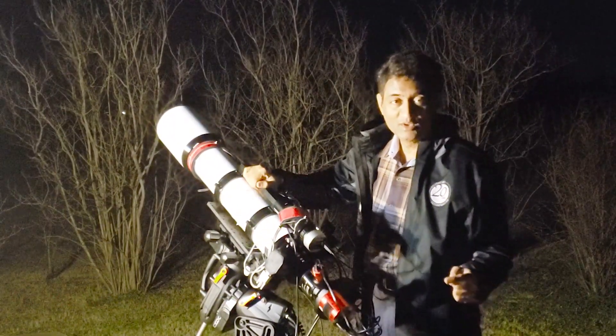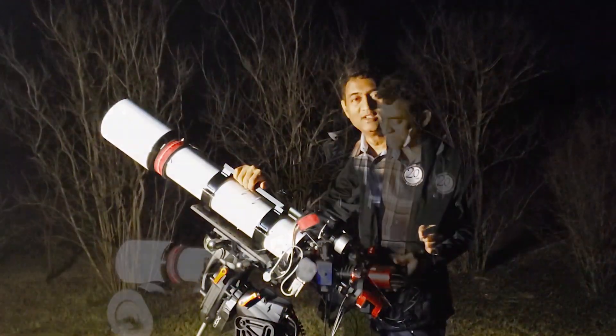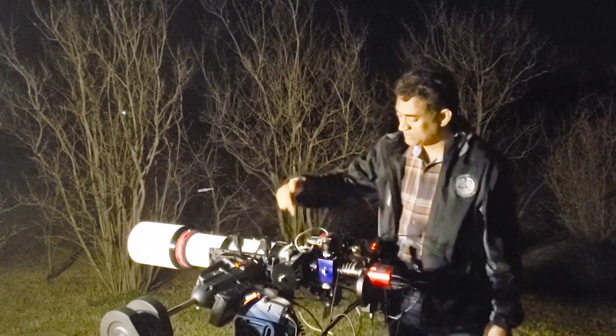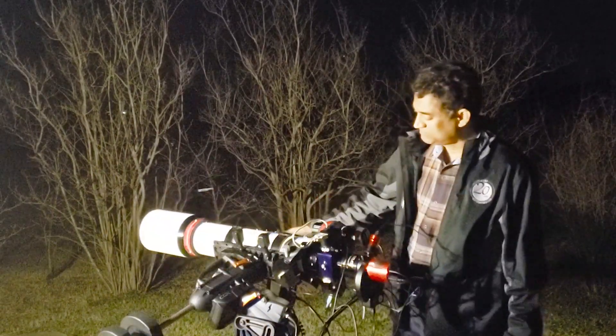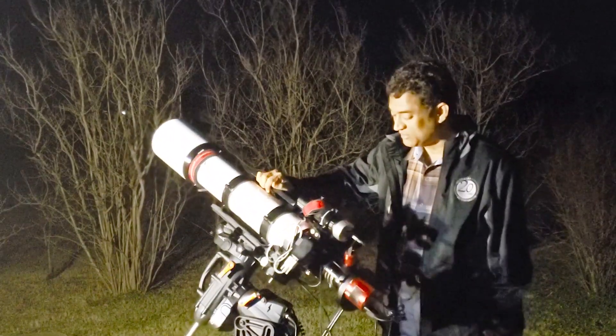I wanted to take a picture of the Pacman Nebula and see how it comes out. The balancing is good — it took a while. I had to put an extra counterweight here, counterweight here, and counterweight here. This project took a while, but I'm interested to take a narrow band picture and see how it does.